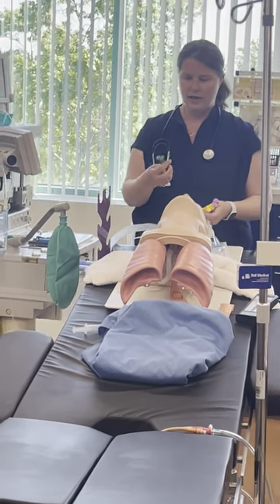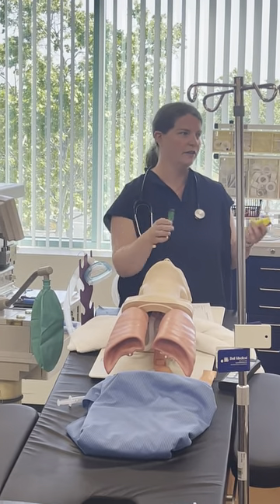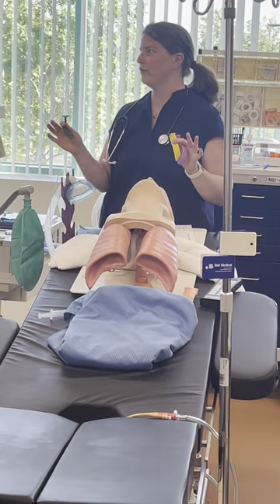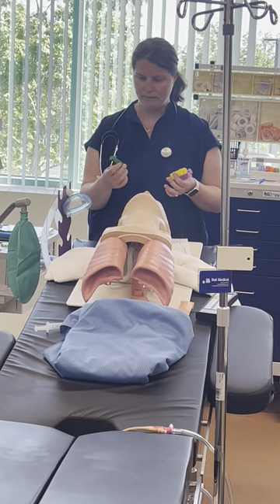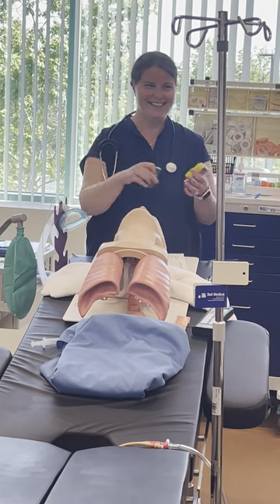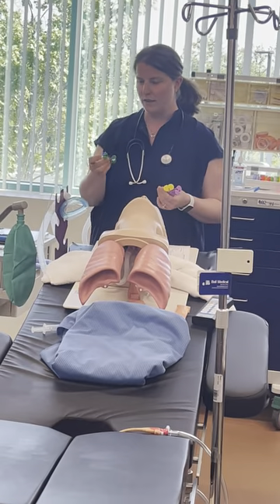So then — more equipment — these are our OPAs. This brand happens to be color-coded; others just have numbers on them. Sizes vary very widely by manufacturer, and some aren't even labeled except on the bag that you open them from.